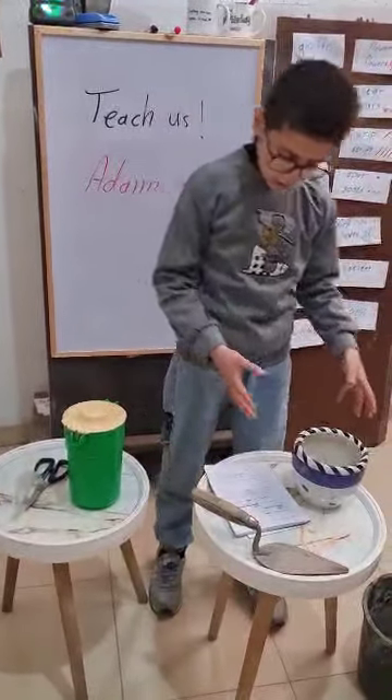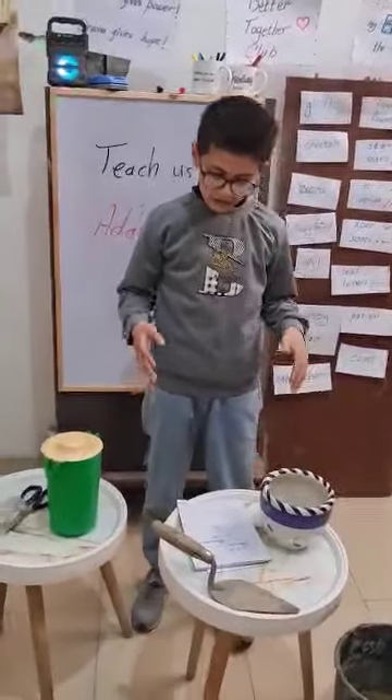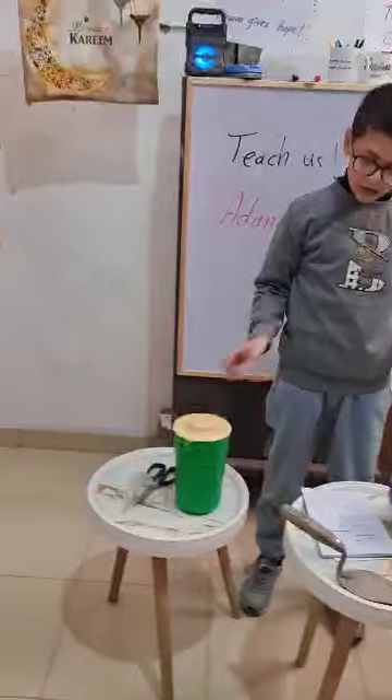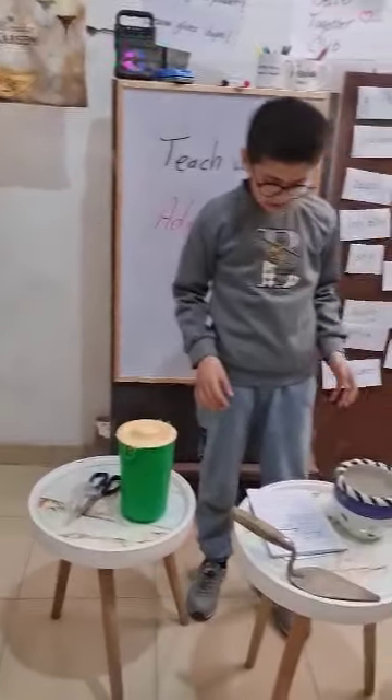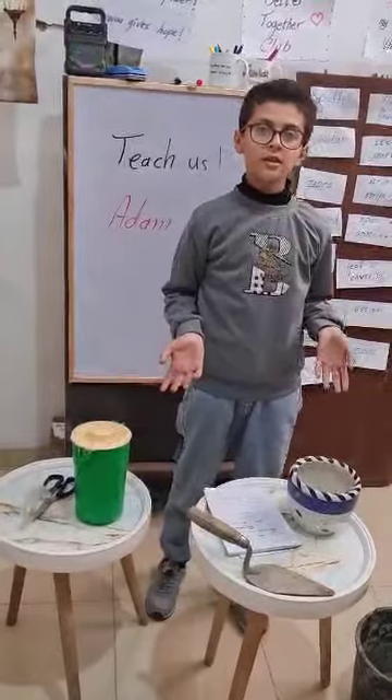Then put the soil above the seeds. After that, put a little water on it, and take care of the plant every day. Good job!